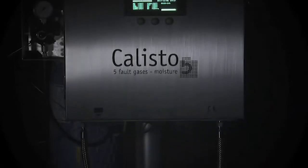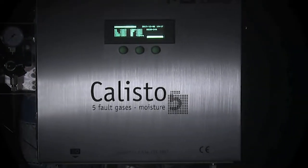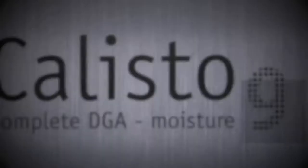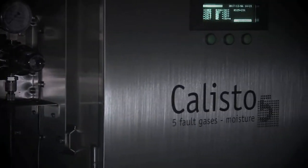Installation of a Callisto 5 or Callisto 9 online DGA monitor. Installing the carrier and calibration gas cylinders. In this video, we will show you how to install and connect the carrier and calibration gas cylinders.